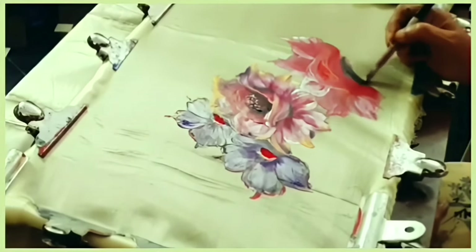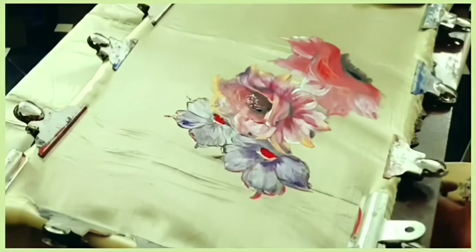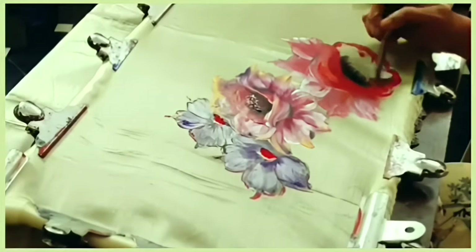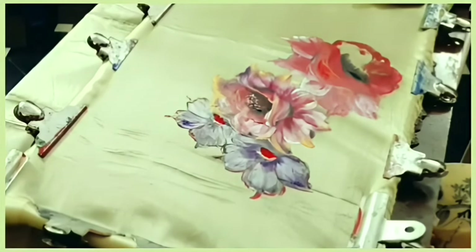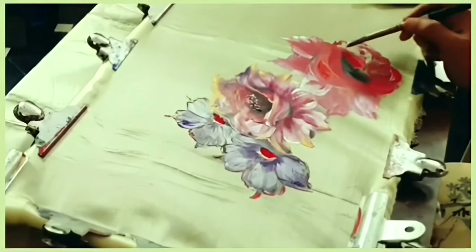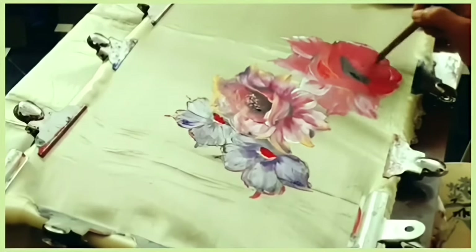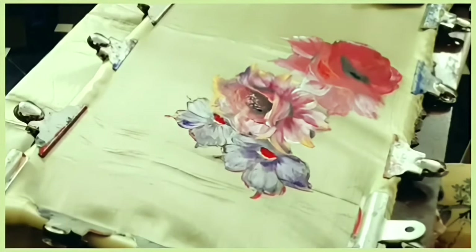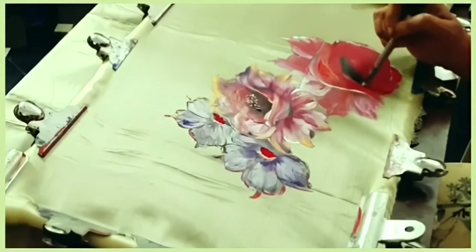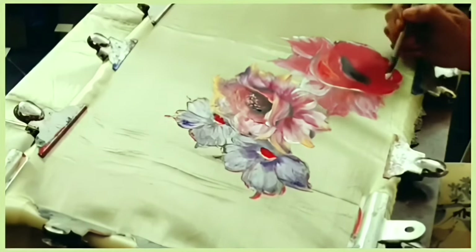The same mauve and black are used in the center of the flower and for the petals segregation. The total flower is being completed like this, with more touches given with pearl white.